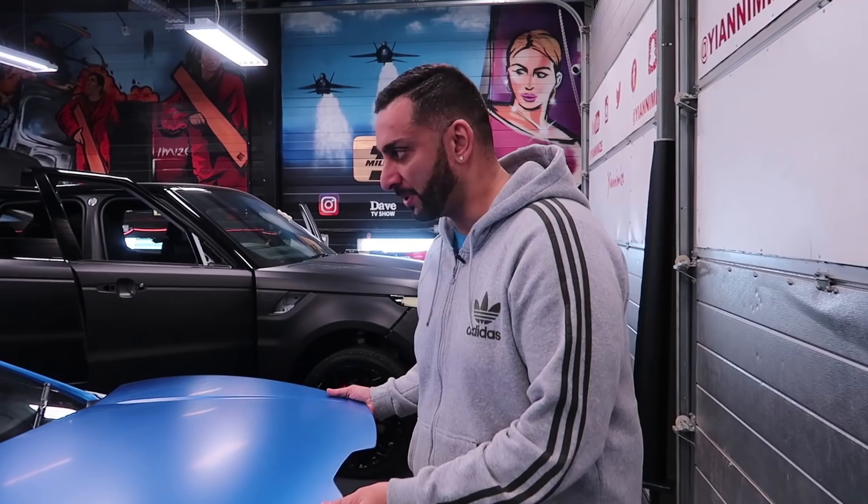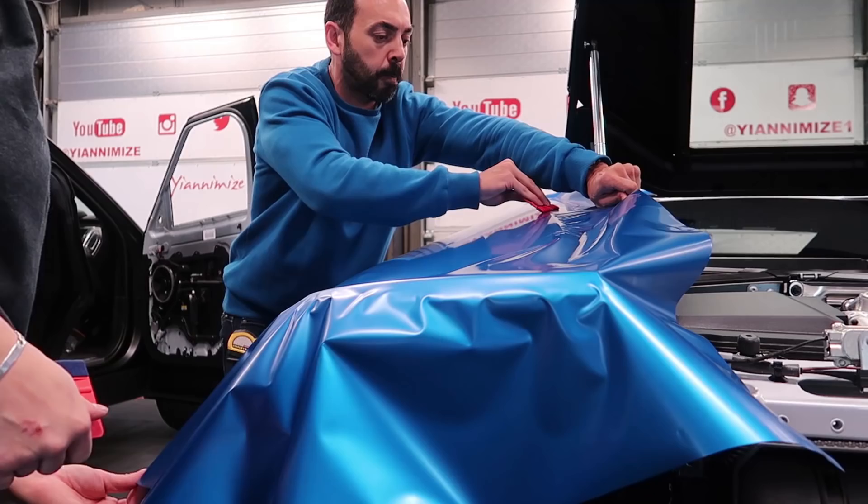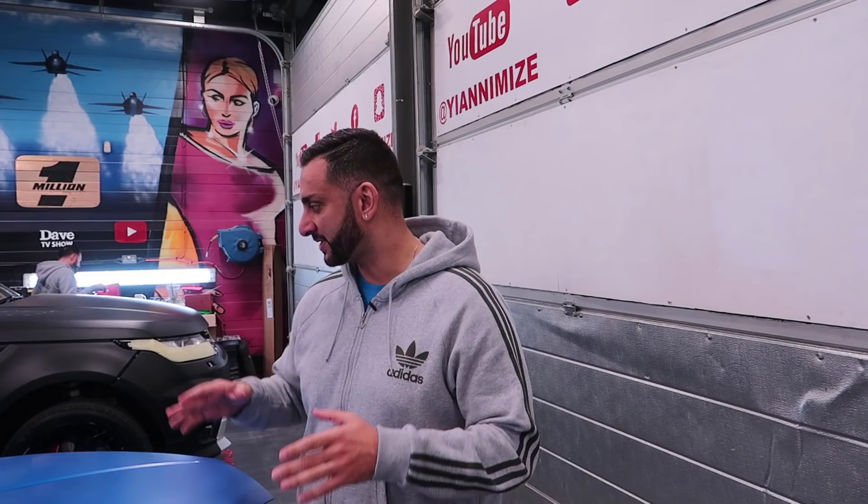So the Lamborghini Huracan is going from white to a satin blue which looks really, really nice — bit of a smurf. It's going to change the total look of the car. Everyone used to love white back in the day, now it's all about colour. So this is going to be blue and it's a full car — sometimes we break up the roof, but this car is not having that.